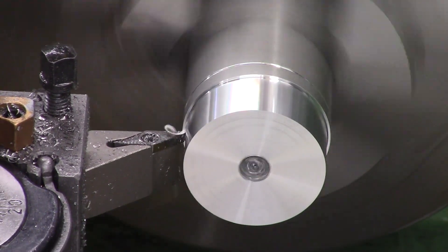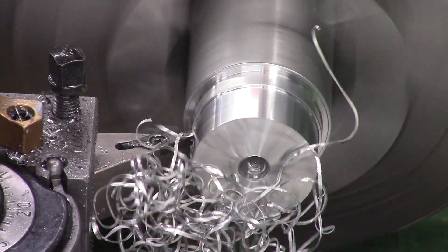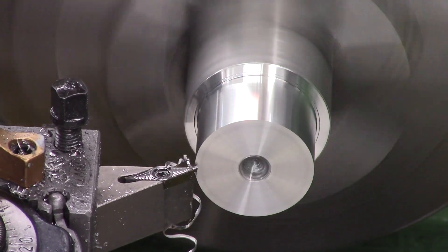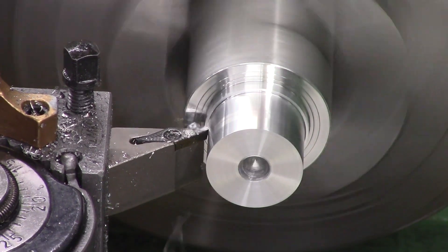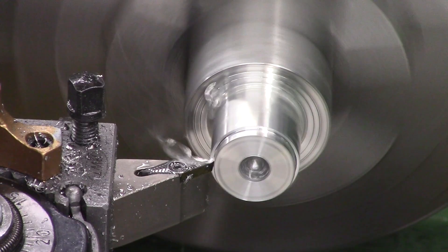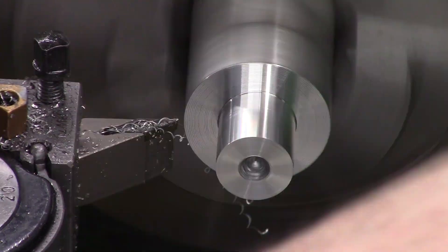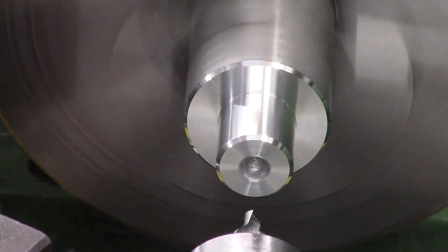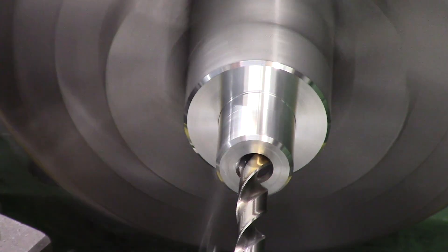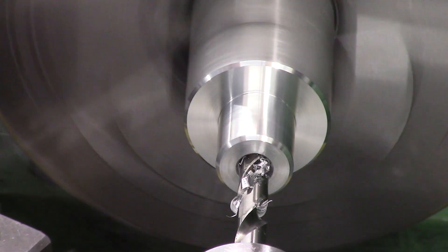So the part we just made was the back cap or the regulated air side. This top part will house the top of the regulator and the foster fitting so we can attach it to a whip. The first operation is to make a little spigot that we can hold in the lathe and the mill nice and easily. We're facing it down first then turning a 20mm spigot on it that'll go in a collet chuck nicely. We put some 45-degree chamfers on it then drill it out to 1/8 BSPP to allow us to screw in a foster fitting.